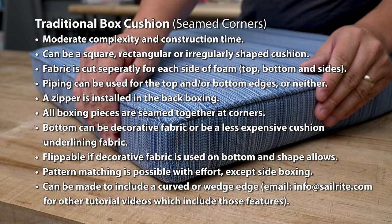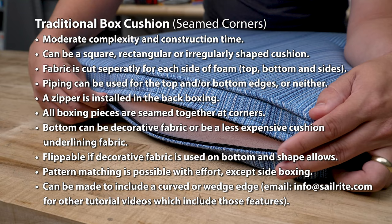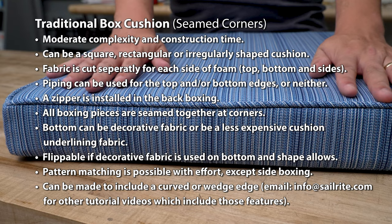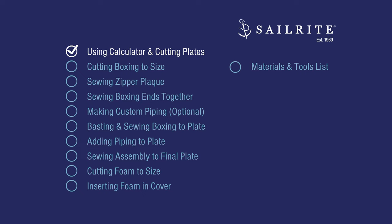Making a traditional box cushion with seamed corners is the old tried and true method of making cushions. However, it is slightly more labor intensive when compared to the newer quick and easy or the 30 minute box corner cushion approach. That being said, it has some advantages that the other newer approaches can't achieve. First, piping can be utilized and second, an irregularly shaped cushion can be made.